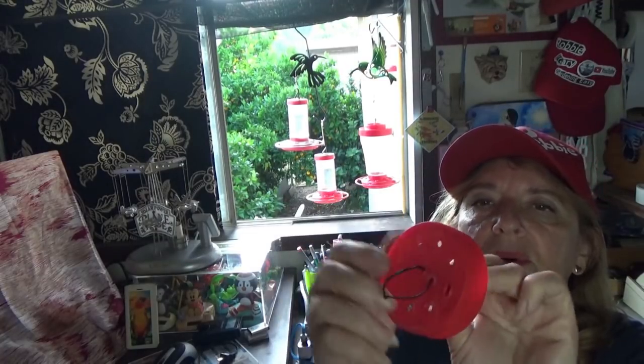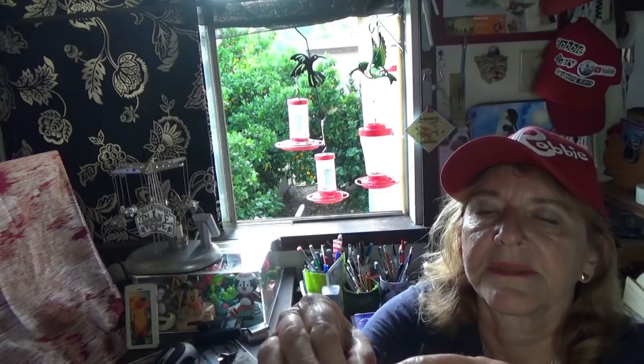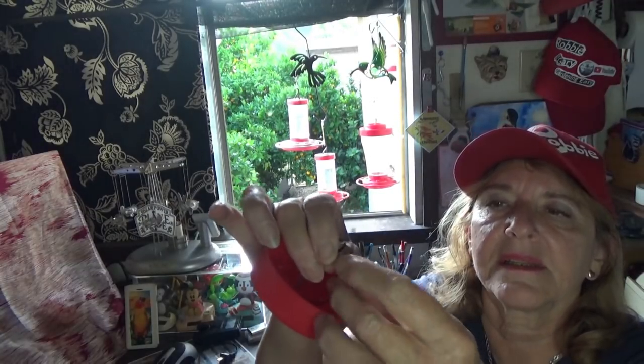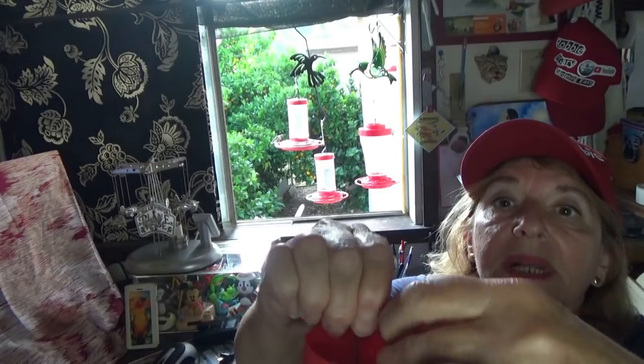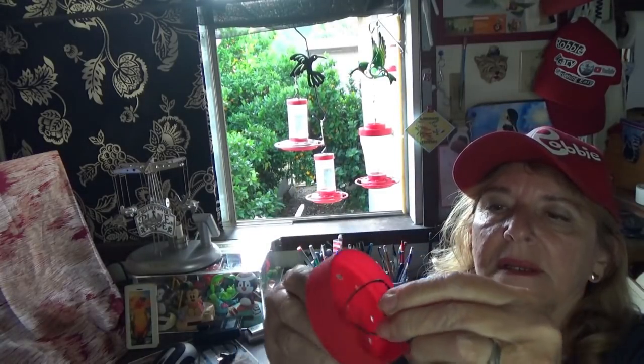I use a bread tie — just put it through the two center holes and twist it. That's your handle. It's easier to clean the container if you pull the lid off the bottom of the plastic jar, so you'll see as we go along why I like that.